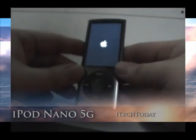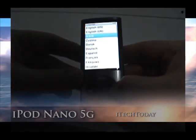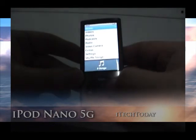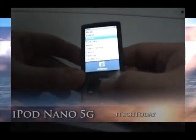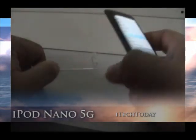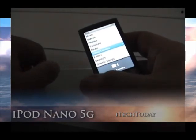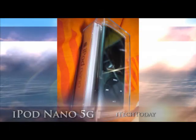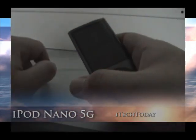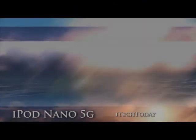Alright, I guess that is it for the unboxing of the iPod Nano. Be sure to check out my review on the iPod Nano 5G. I'll see you by then. This is i-tag today, on the unboxing of the iPod Nano 5G. I'll see you next time. Bye.